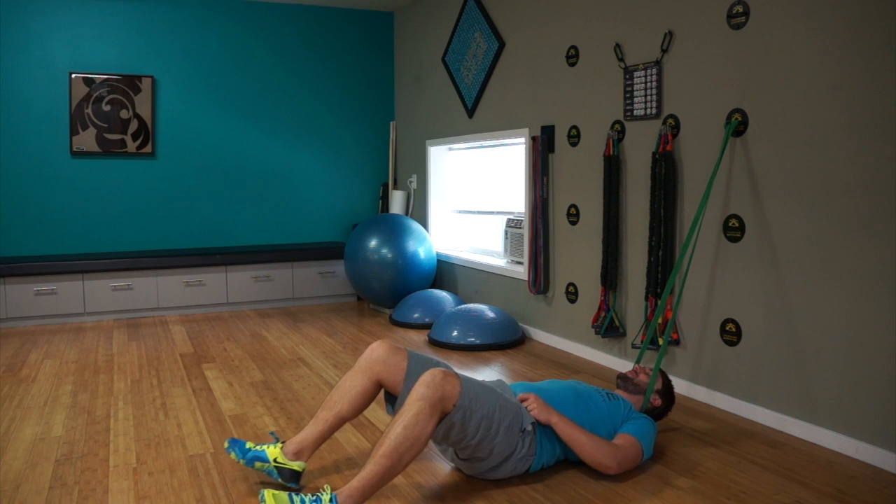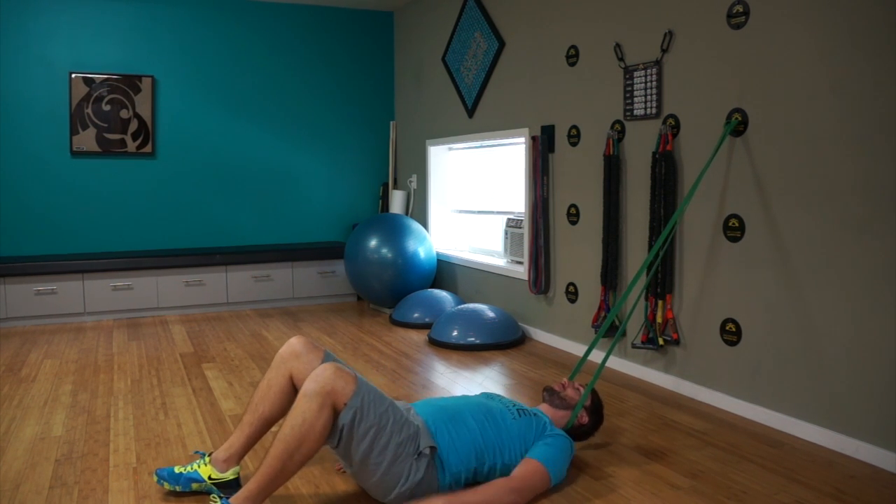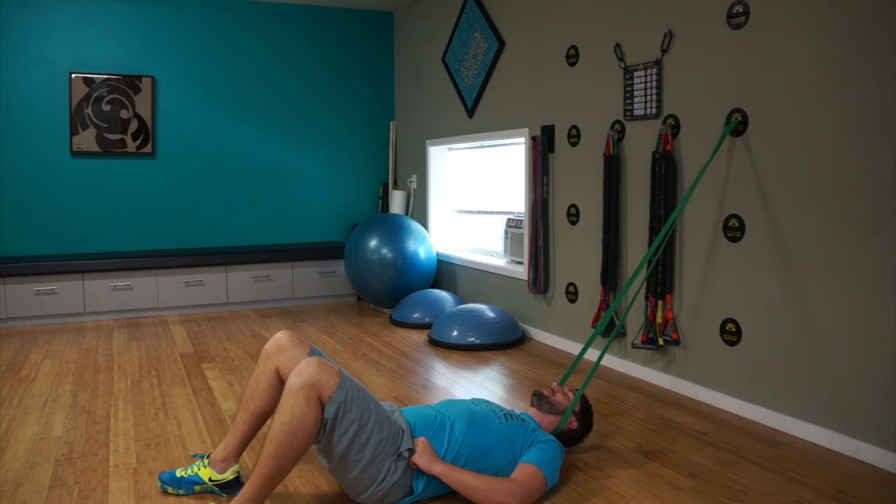Once you get it there, you can just kind of inch your way out, going a little bit further until you feel a nice little pull. And from there, you can just let it relax. If you want to add a little side to side, a little rotation, you can. But really focus on just relaxing.